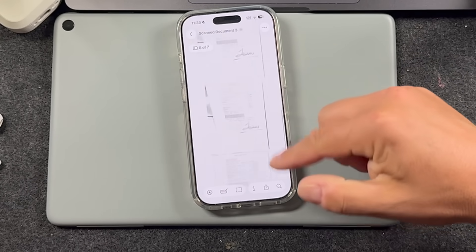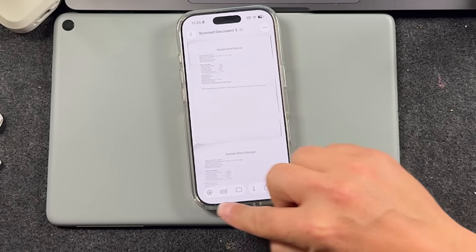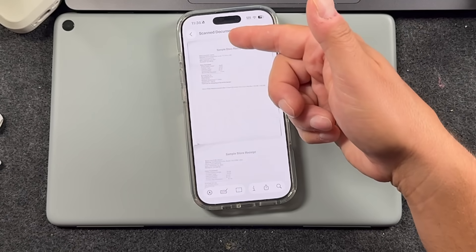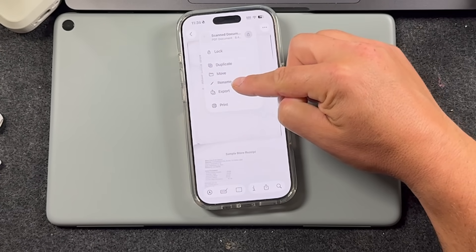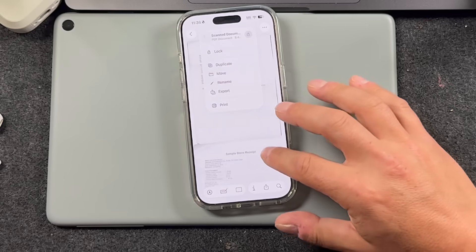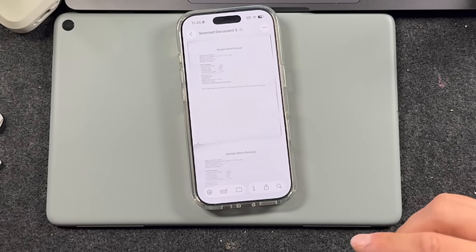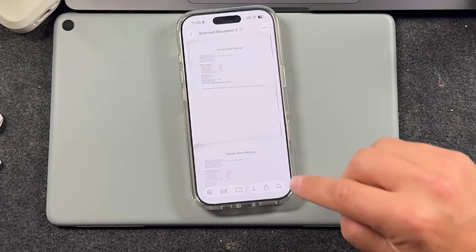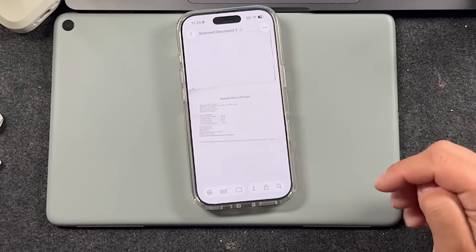Some of these scans didn't work out because I was moving, but you can see all those pages, and that gives you even more abilities around these documents. You have the name of your scan — tap the drop-down to rename it, export it, print it, move it, duplicate it, or lock it. What you scan here is actually saved to your Files app, just like having files in a folder on your computer.